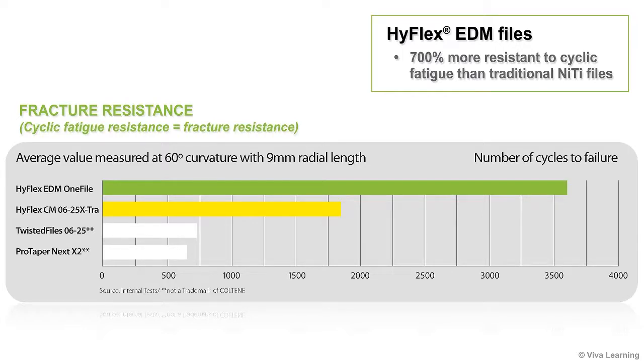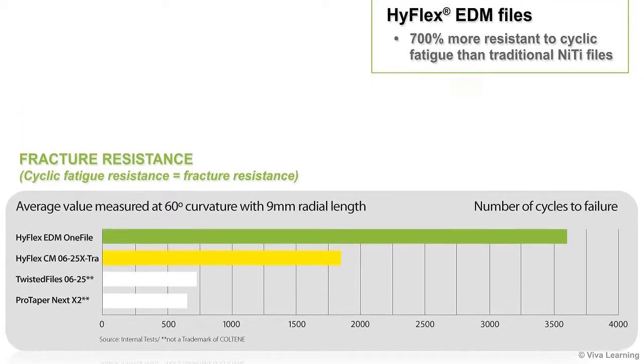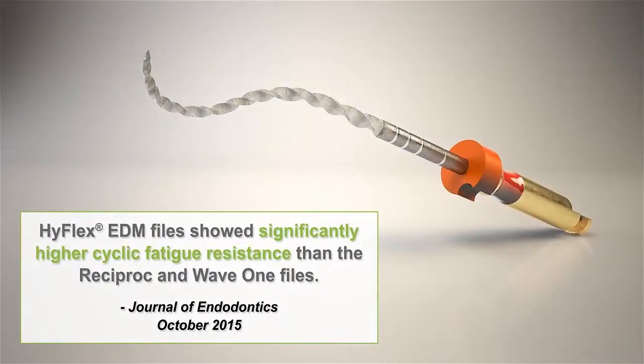In addition to the comparisons illustrated in this chart, a study published in the October 2015 issue of the Journal of Endodontics indicated that HiFlex EDM files showed significantly higher cyclic fatigue resistance than the Reciproc and Wave 1 files.